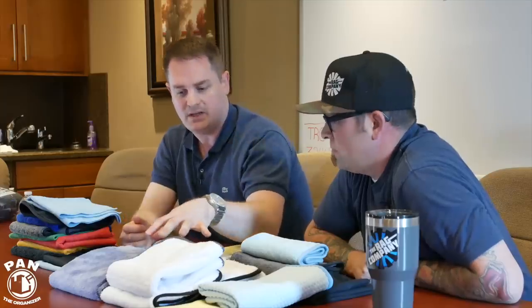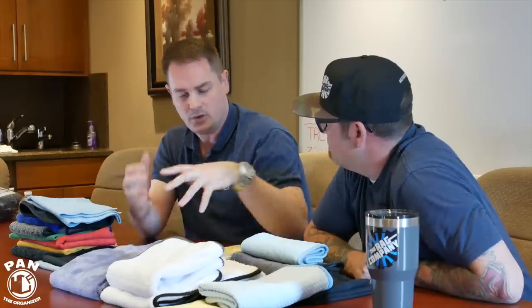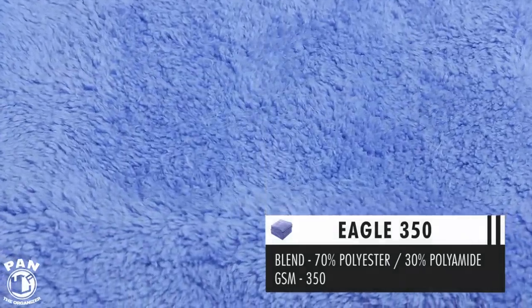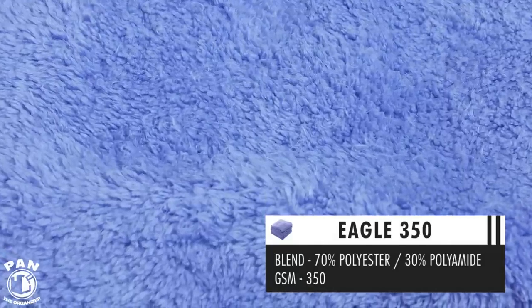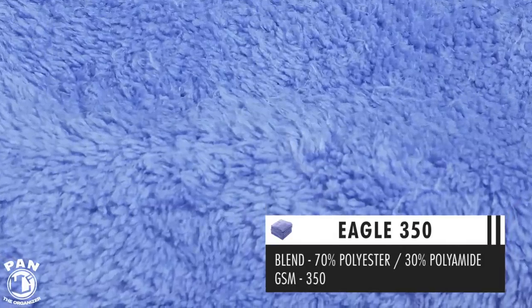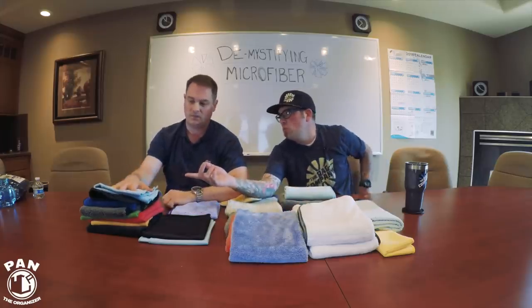When you look at circular weaves under a microscope, there are very small little circles in each one based on how it's woven. The biggest thing that makes these so great is that circular knits are technically open construction, where most other towels are closed loop. So hence the 'fingers' style — a loop coming up like fingers. That's what makes circular knits so different from other weave types.